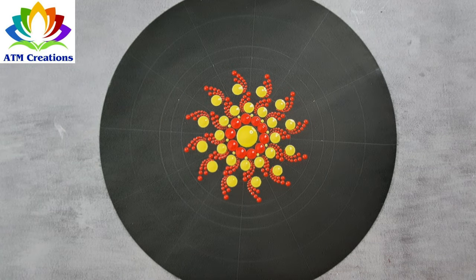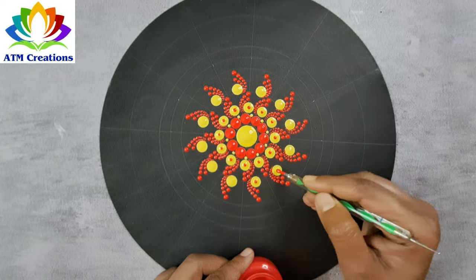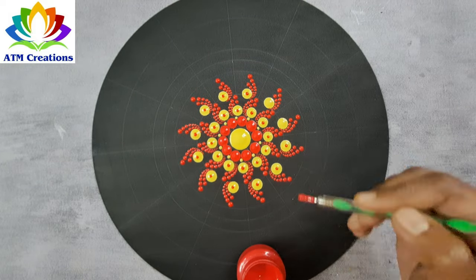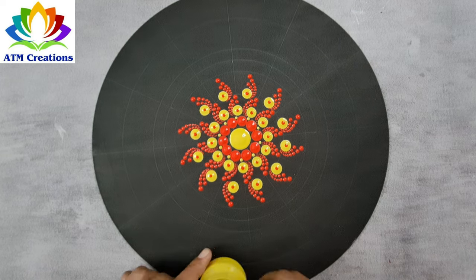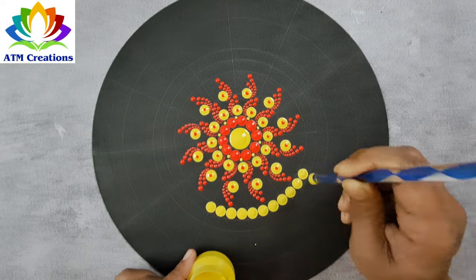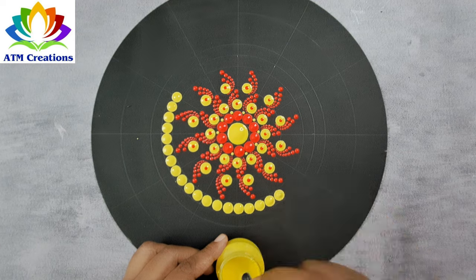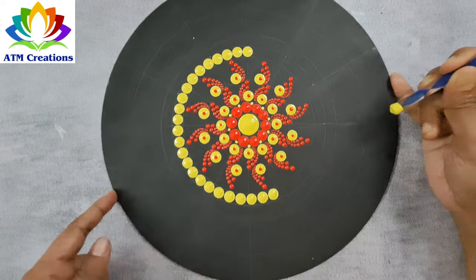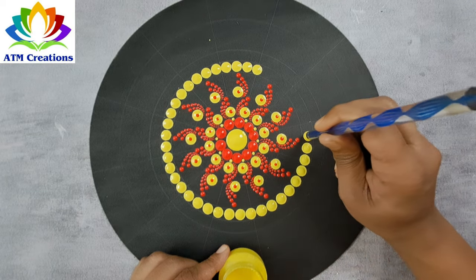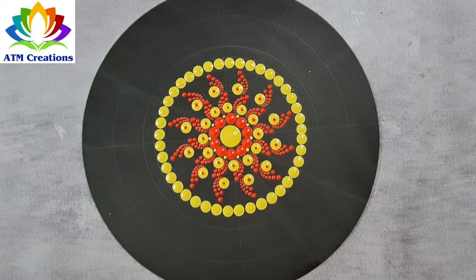I'll keep top dots in red. I'll keep some yellow dots now. Tiny dots in yellow now.